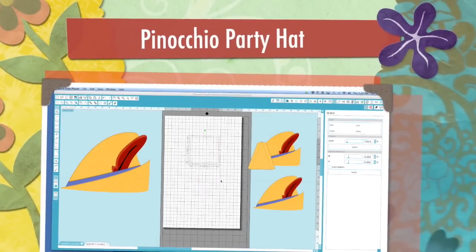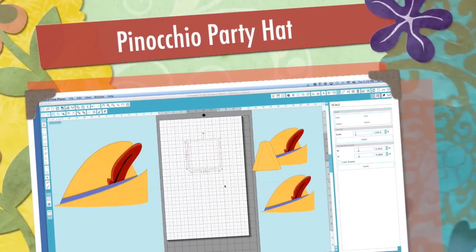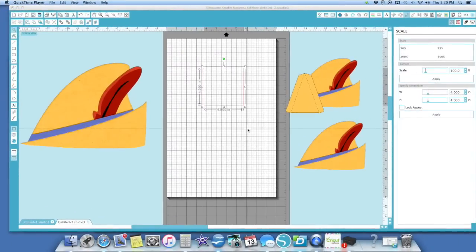Hi, it's Jill with Crick Flicks. I'm going to probably have to do this in a couple of sessions to show you how I am making a Pinocchio hat for a birthday party.